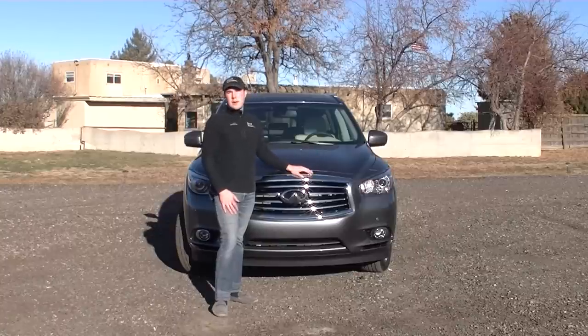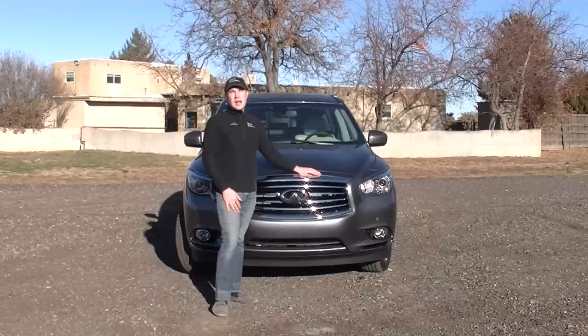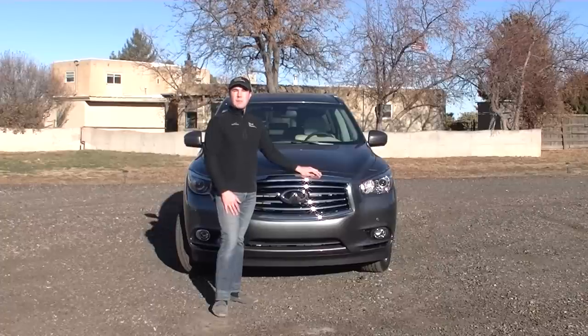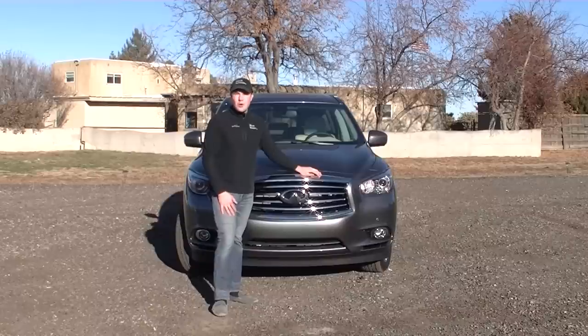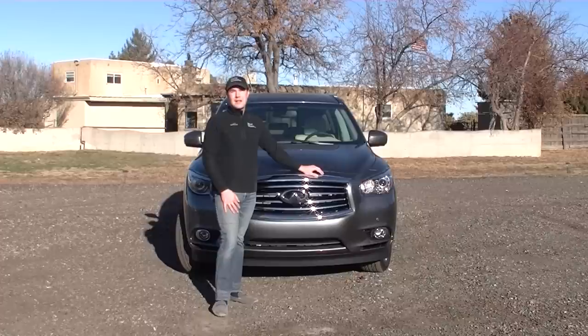From a first impressions perspective, we like the outside, and the value for the money appears to be good given the other vehicles out on the market. However, if you are willing to go to a non-luxury brand like Toyota, you might be able to get similar function and feature for less price, so you'll want to shop it around. I'm Jonathan McGrew right here at Real Auto Ranch, Real Auto Reports, and we will see you down the road for more videos, including the real video on this Infiniti QX60, so make sure you join us.